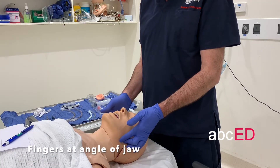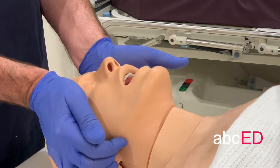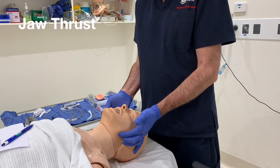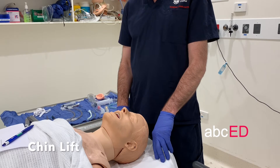You put two fingers behind the angle of the jaw and you thrust forward. That's a jaw thrust. Two fingers at the angle of the jaw and thrust forwards.